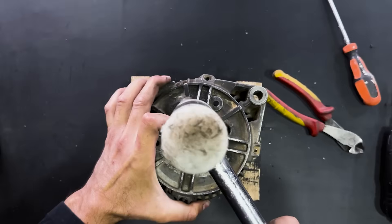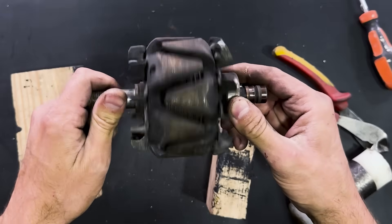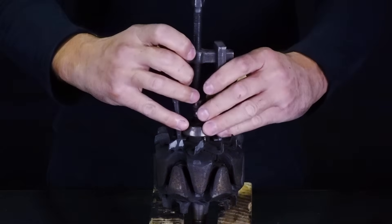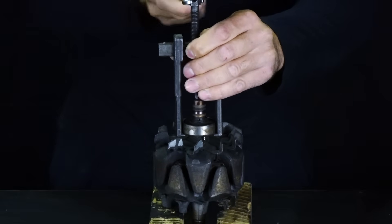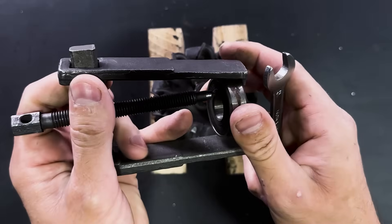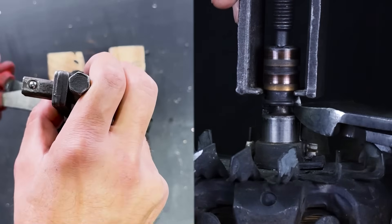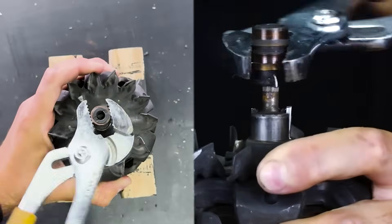We will strike the shaft to extract the rotor. Now we will remove this bearing using this specialized tool. We will also extract the brush holder assembly.